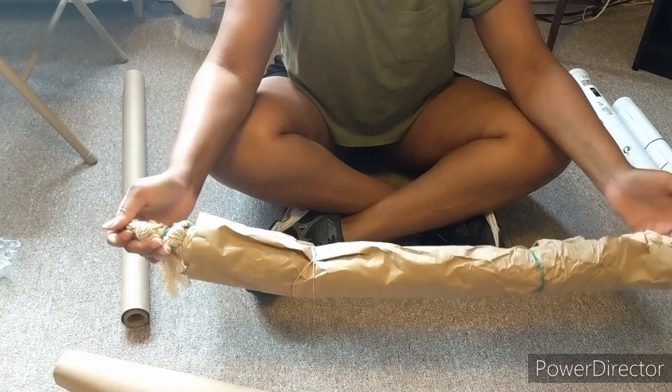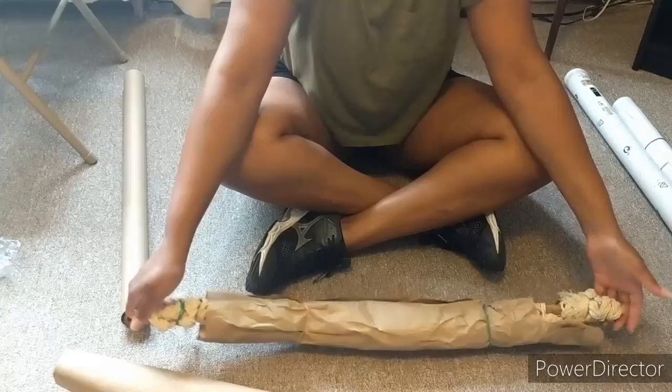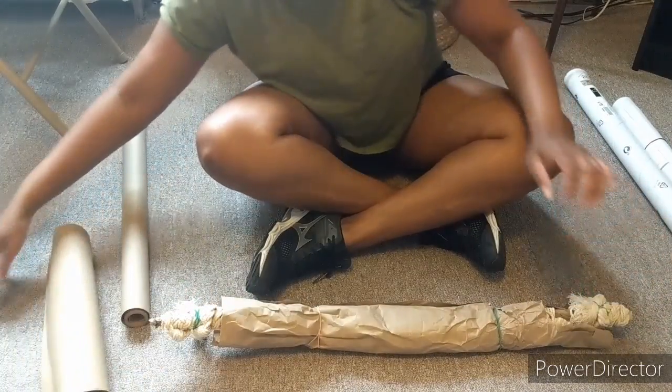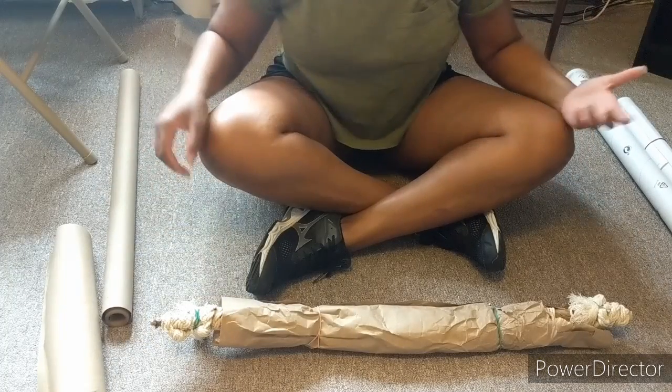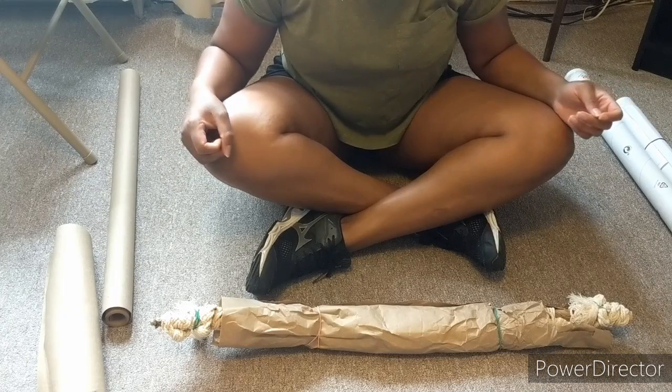But she did let me know that you can ship whatever you want to as long as it's wrapped securely. So that's what I'm going to try to do. This is a little bit of trial and error, but I have made a box before when I shipped a painting, so I'm hoping those skills will come into play now.